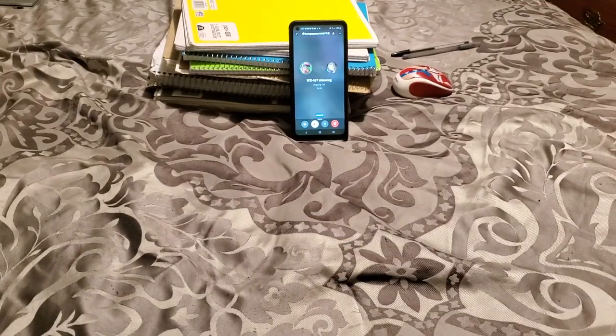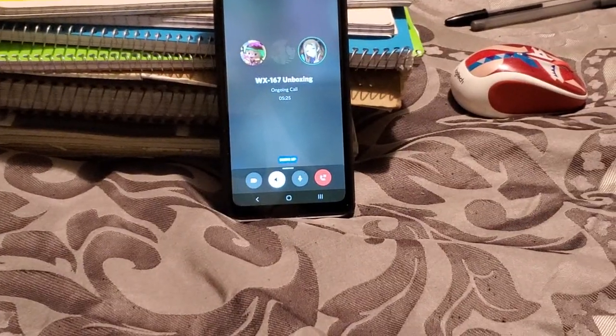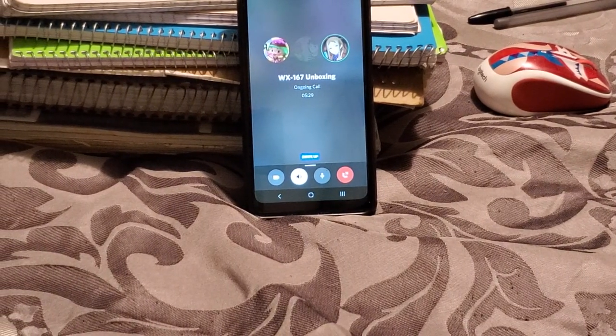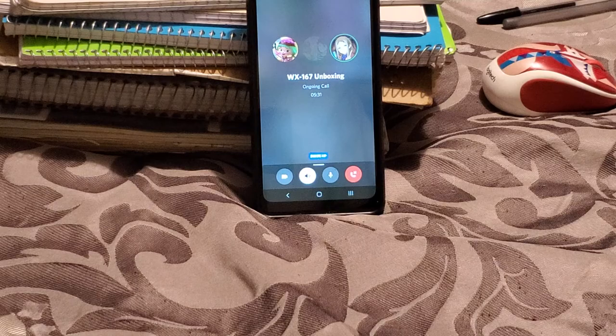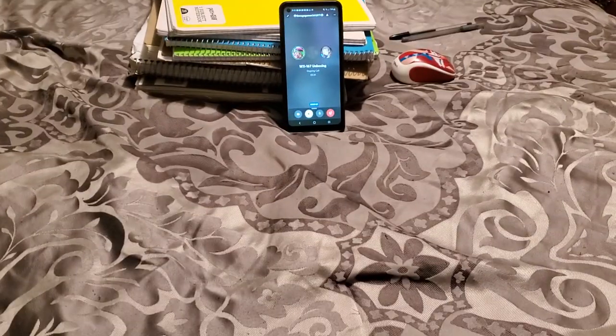Southwest Florida EAS here along with Savage Gammer2413, coming out with a new video. This is my new intro, but the sound will be improved, so stay tuned. And today I've got another radio to unbox.